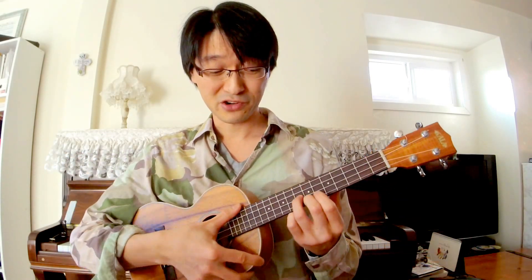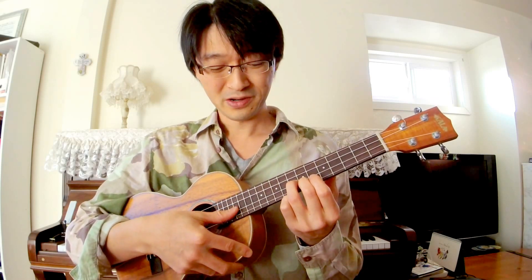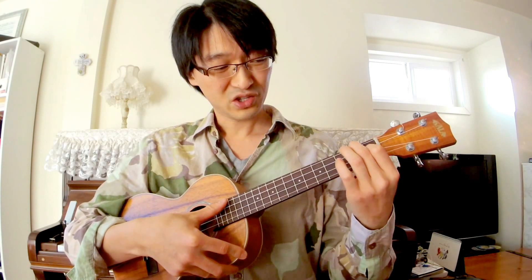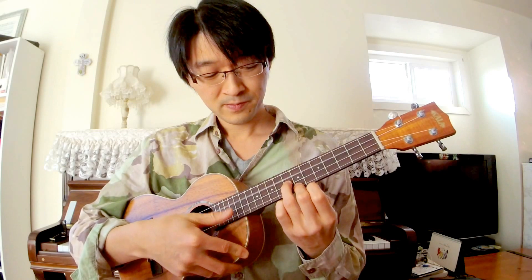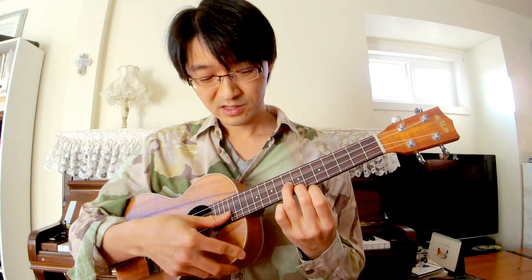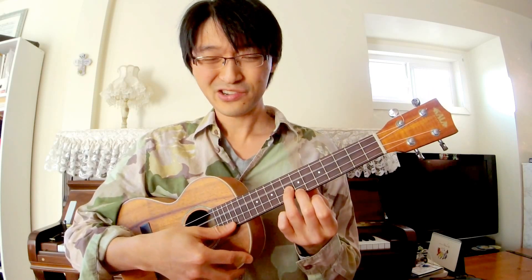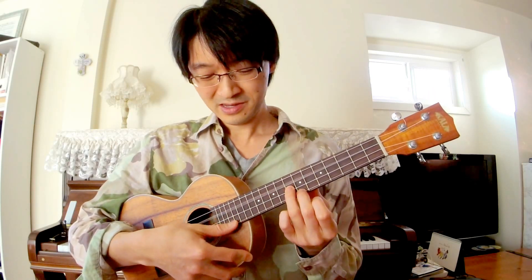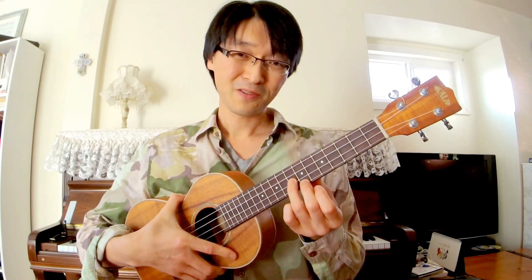However, one thing I didn't like about the Kala — and actually a lot of other brands, even higher-end ones — is that as you go higher in the frets, they go a bit out of tune. Even though it's in tune in the lower register, when you play up high it's out of tune, and that kind of drives me crazy. So you might want to look for that when you're getting a ukulele.